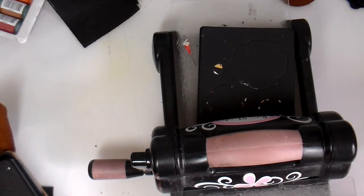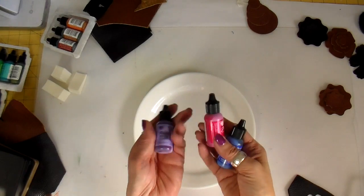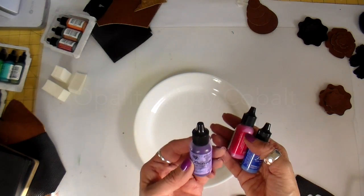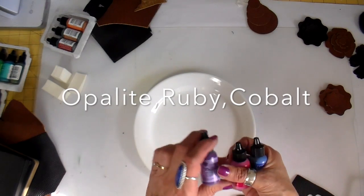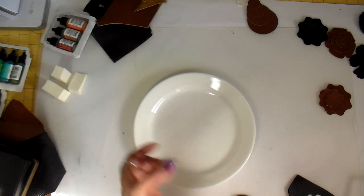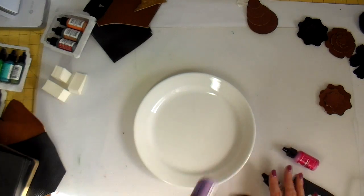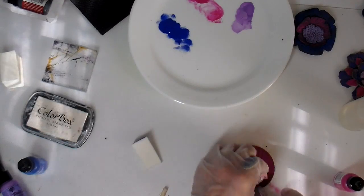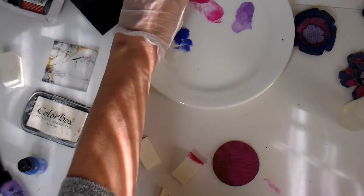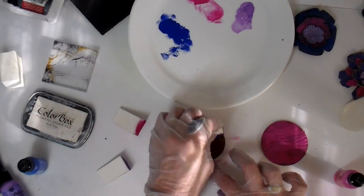Now I'll start on the painting part — this is all going to be trial and error, as I've never used these paints before. I've decided to experiment with three colors first: Opalite, Ruby, and Cobalt. These paints need to be shaken — they have a little BB in them — so my first step is to get them all shaken up. You can certainly tell that they separate in the little jars. The best way to apply is with a makeup sponge, using one for every color. The paint covers very well.